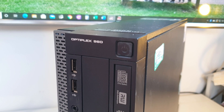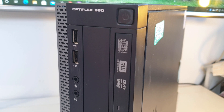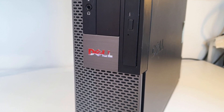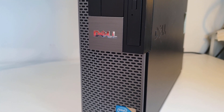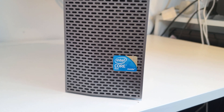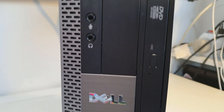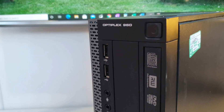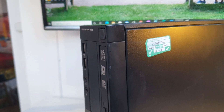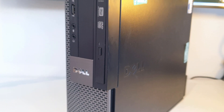This is the Dell OptiPlex 960 - a very old computer used for work. They're literally chucking them away for recycling, and I've got a few for myself to check out what's inside and show you. This is the Core 2 Duo model. Being an old computer doesn't mean it's end of life - in some countries it would be regarded as high spec. It could be used for basic purposes.